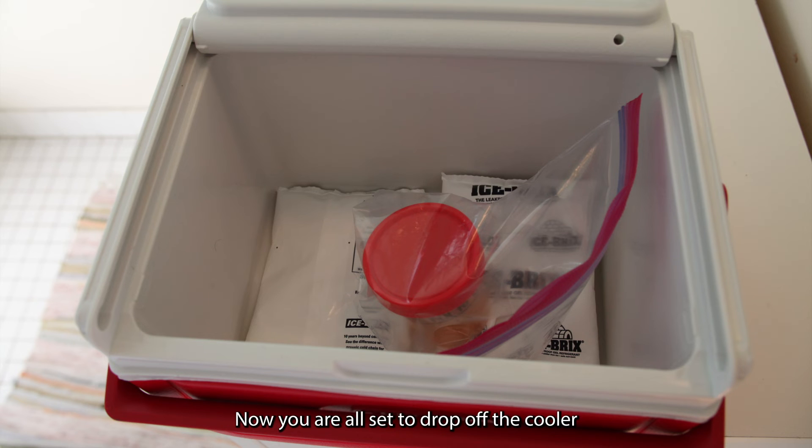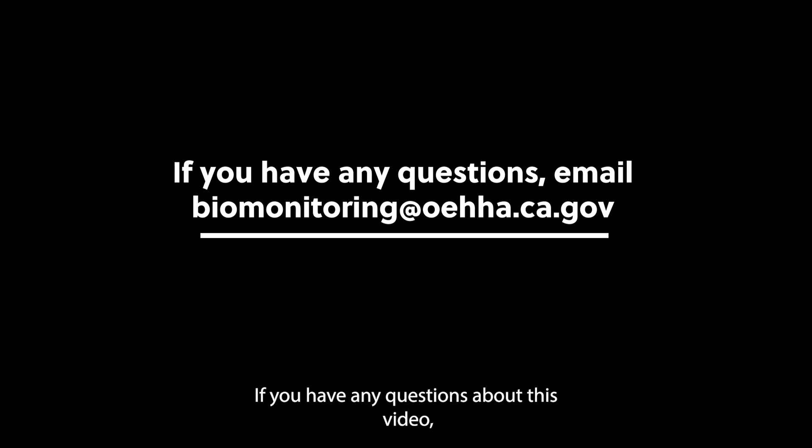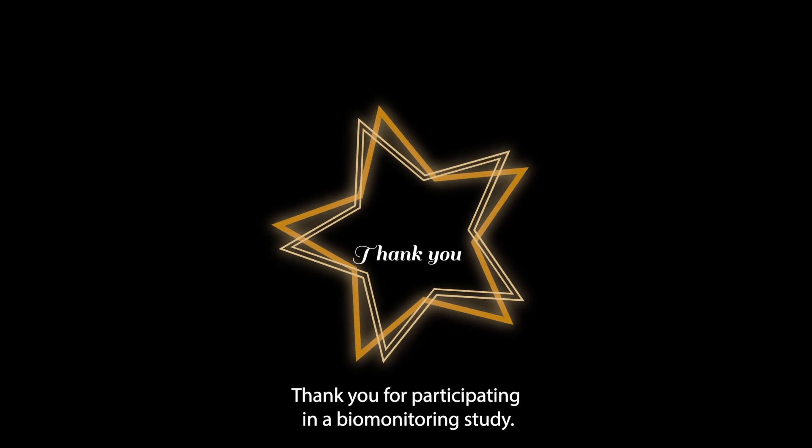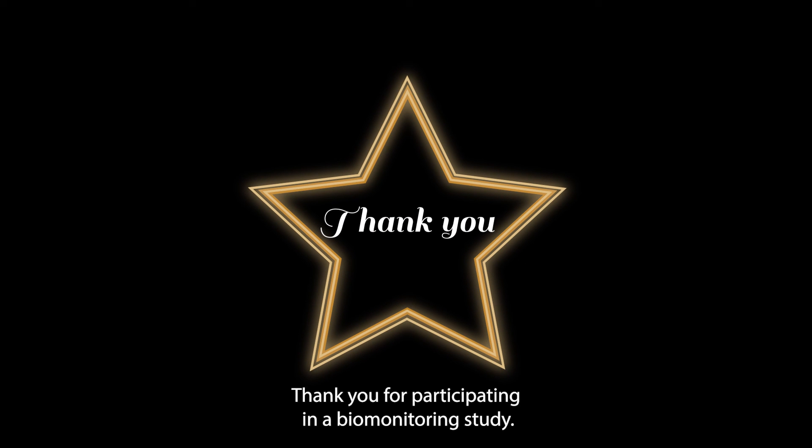Now you are all set to drop off the cooler with the urine sample to study staff. If you have any questions about this video, send an email to biomonitoring at OEHA, spelled o-e-h-h-a dot c-a dot gov. Thank you for participating in a biomonitoring study.